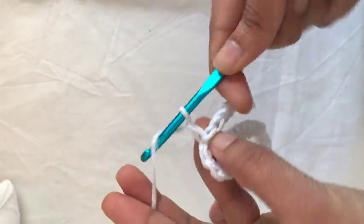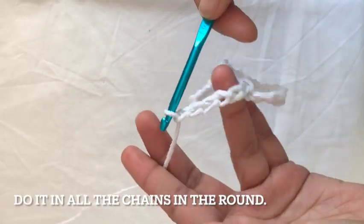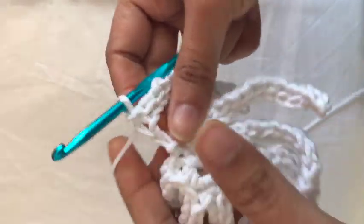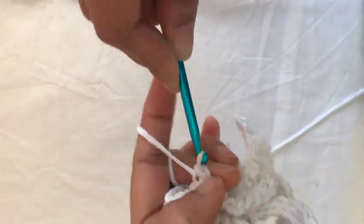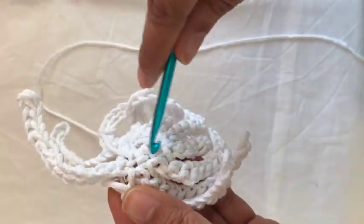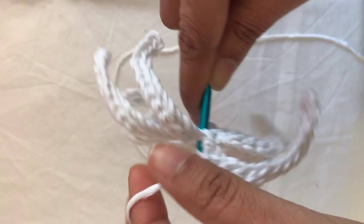I've completed the second one and I'll continue with the third, doing the same with all of the loops in the circle. When you come to the end, I'll show you how I finished. I'm on the last loop now. Keep making it the same way until the end. Once you have the last one, take the hook out — the first thread is down there.